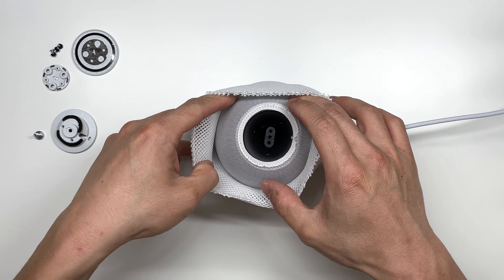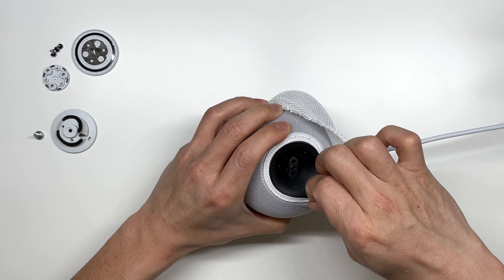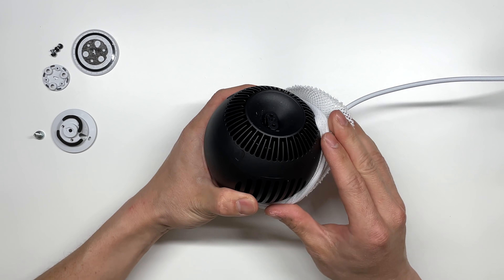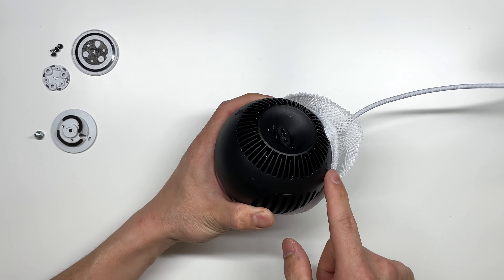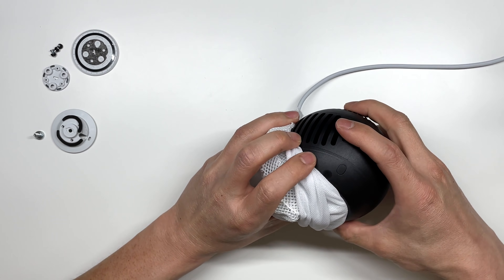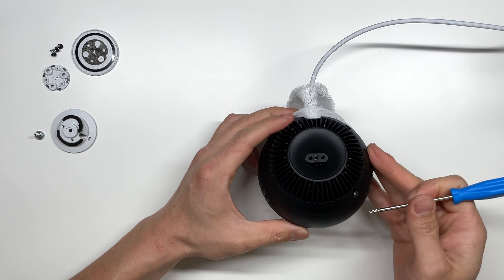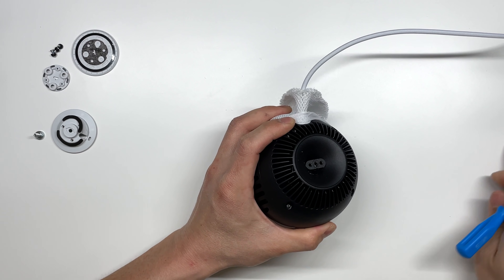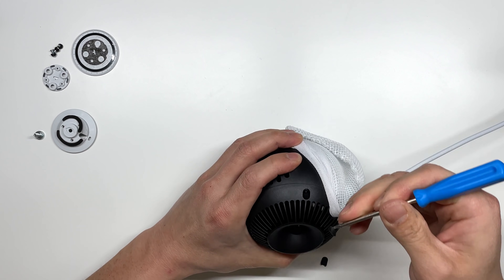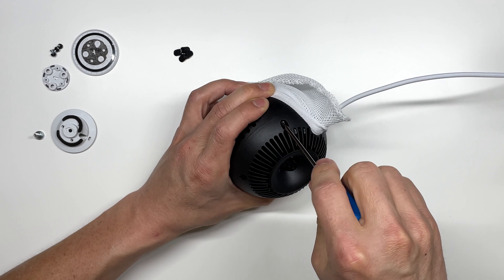Now we'll just separate the mesh from the speaker. It does look like there are some stickers covering some screw holes — four on the bottom as well as another four here. These are rubberized or silicone pads that hold these screws. After you remove those, it looks like they are held in by TR6 Torx screws.